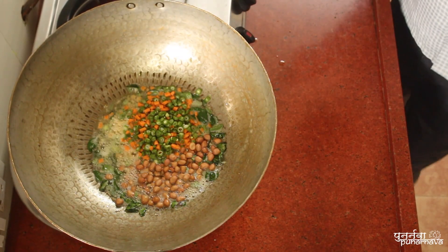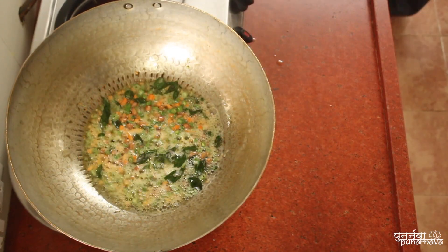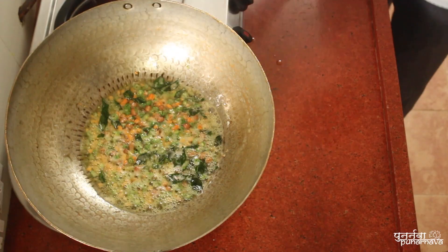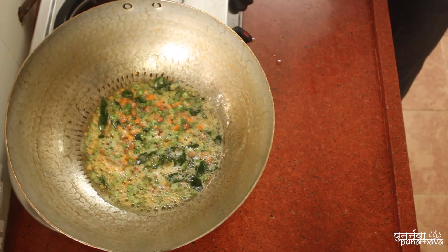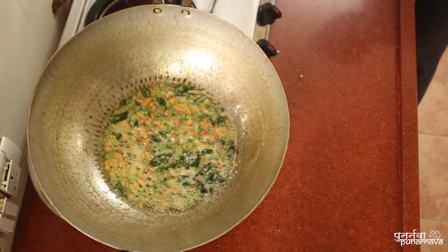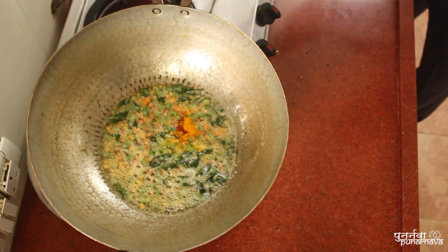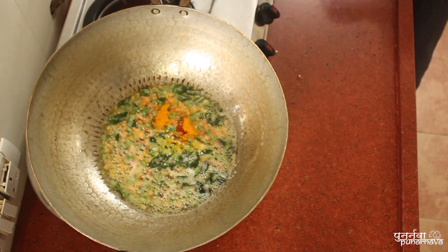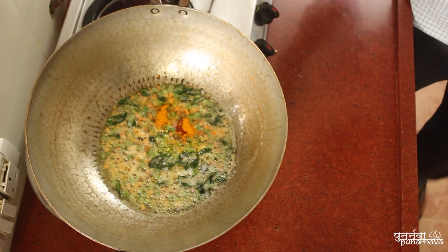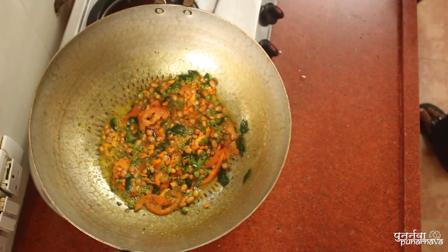On a medium flame, add rock salt to taste and turmeric powder. You can also add some coconut or tomatoes if you want.